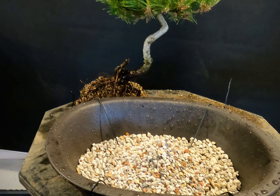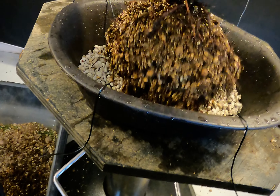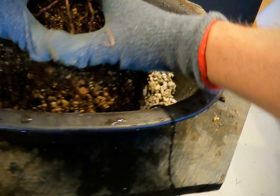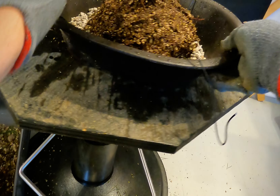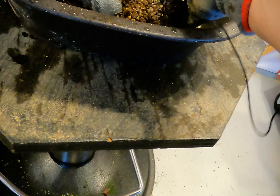The next step is to actually find the front of our tree. I'm going to put that in the bonsai pot, and we're going to start looking. I'm seating the tree at the same time. So we're looking for a front — not only the front, but a correct angle and pitch. I think I'll put that at a little bit of an angle. Seat that a little bit better.